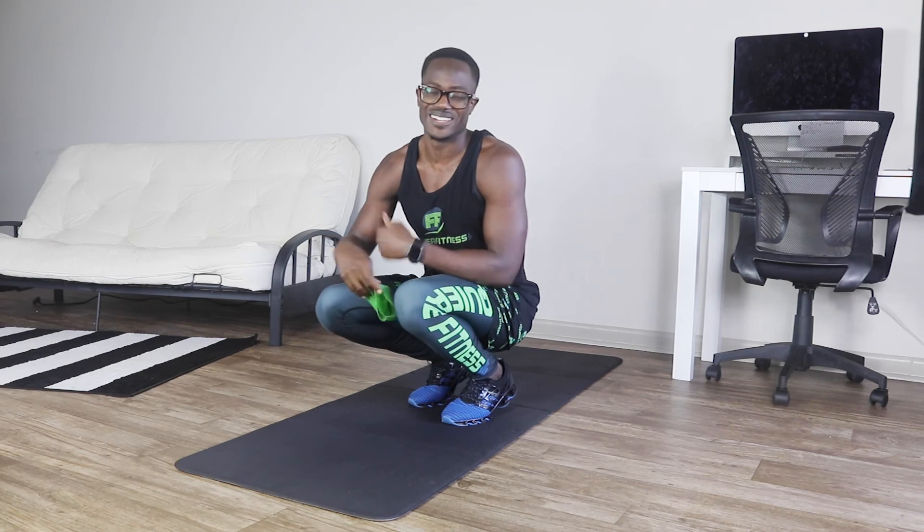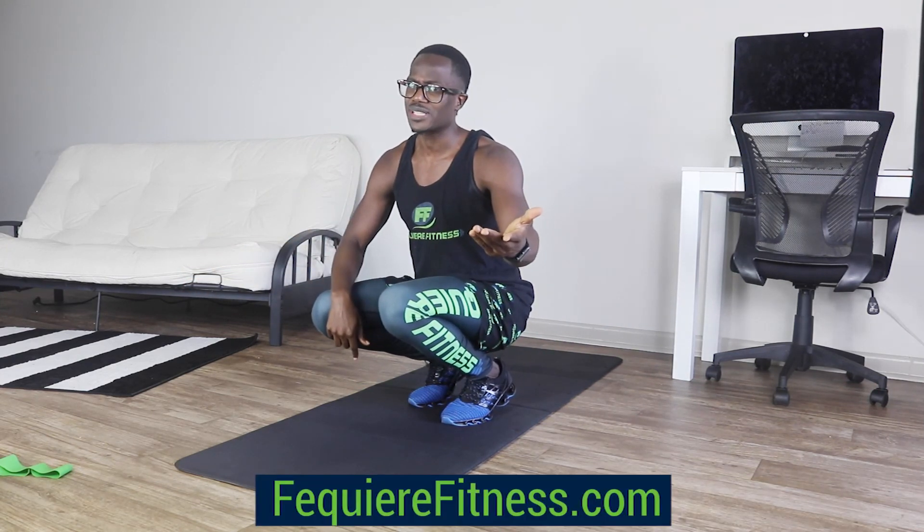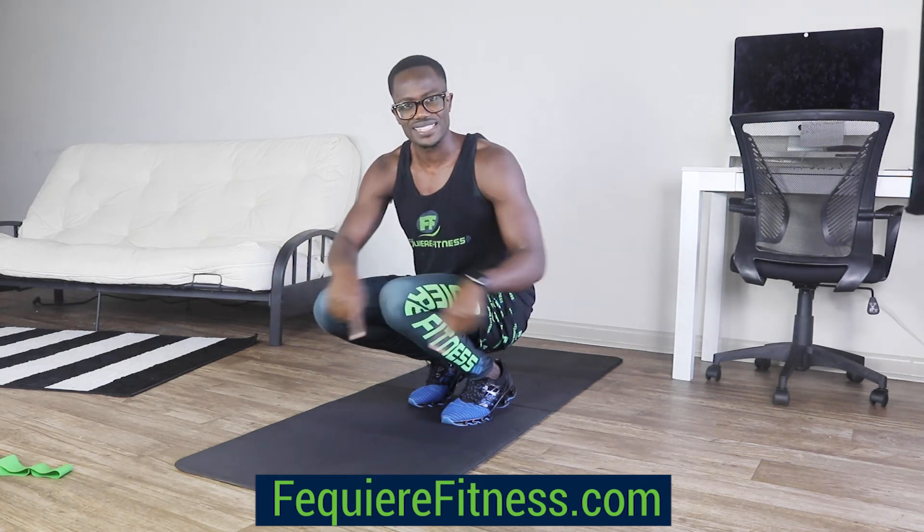Wow, another tough workout in the books. Man, your glutes should be on fire right now. Again, if you're new to this channel, please comment below for workouts that you'd like me to do next. As well, if you like this workout gear that I'm wearing, don't forget to check out my website, guys, at fikirafitness.com. Thank you so much for watching. Please give us a like and subscribe to the page. And you know how we like to finish.